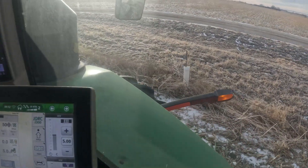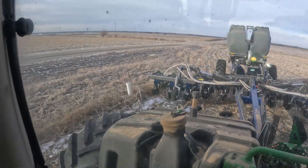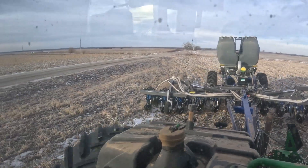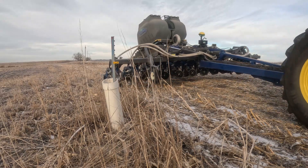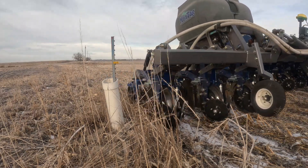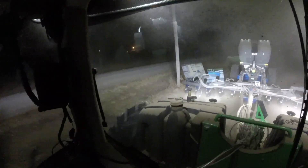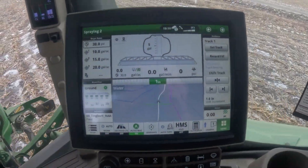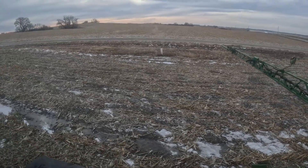One thing to always remember when approaching a tree or power pole is to never make sudden or abrupt changes around the object, as the planter or sprayer cannot react as fast as the gator. These power poles were recorded using the pause and resume function. Here we are utilizing boundary recording to go around an object with a 120-foot sprayer boom.